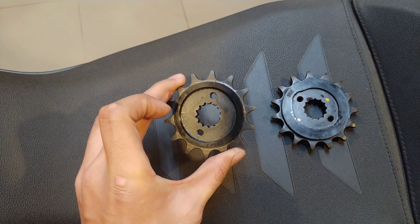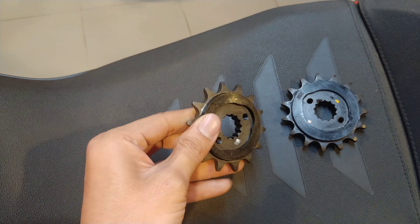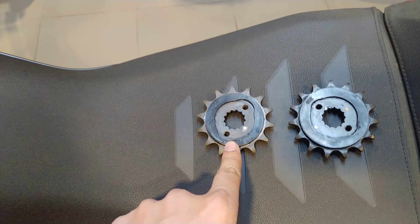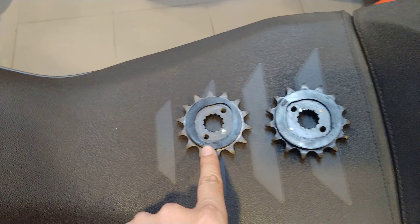Now this is a front sprocket that is from a KTM Duke 250. This has 14 teeth on it, while the stock one has 15 teeth — and this Duke 250 one has 14 teeth.